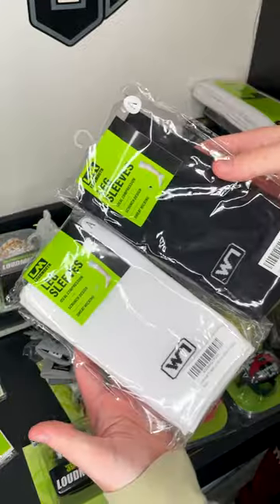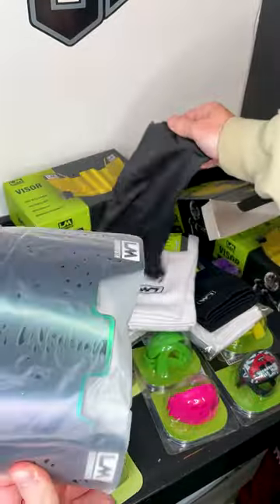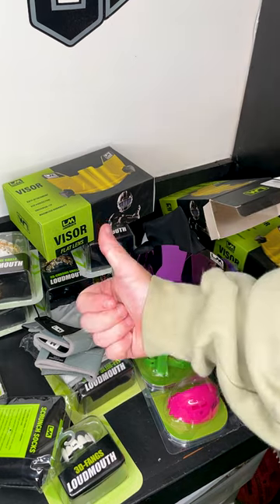Outside of gloves, they have other things like leg sleeves that you can get in black and white in individual pairs. They have these scrunch socks which are super popular now. They have visors in different iridiums, clears, blacks — you name it. And they also have honestly really nice visor clips that are pretty close to the Oakleys. What's your favorite?